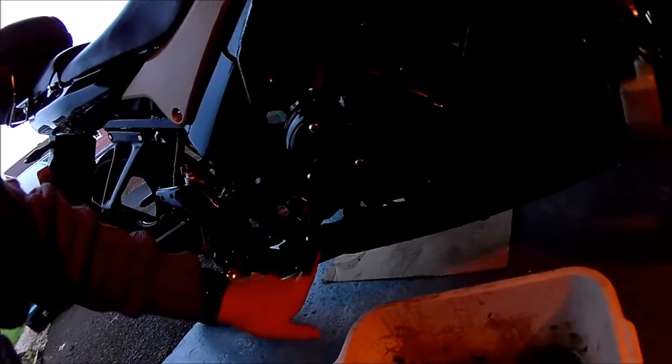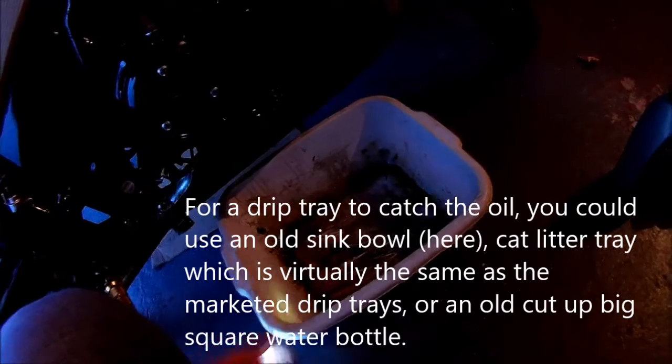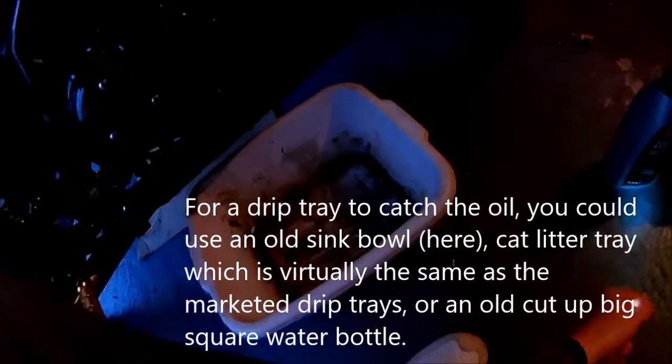We're going to have to take the belly pan off - these screws here and this one here - and remove that before we get under there. We're going to use a drip tray. This is just an old tub from the kitchen sink that I kept when we replaced it. It's good enough to fit underneath and catch the oil. Some people use a cut-up bottle or anything like a big square one.